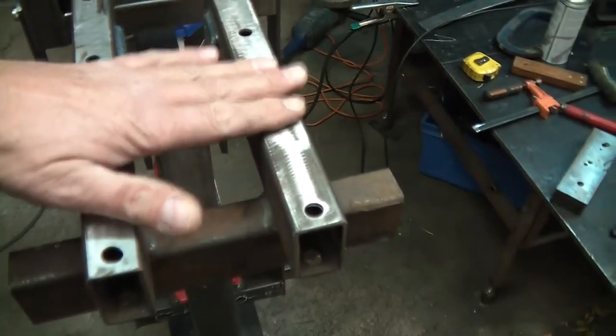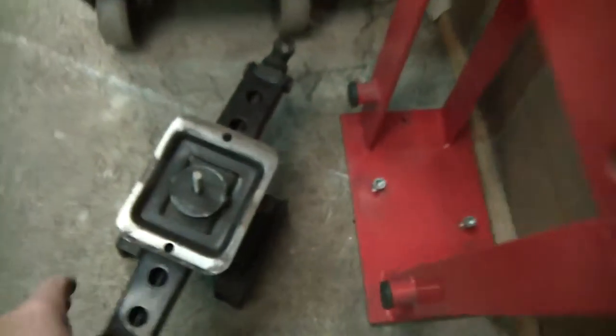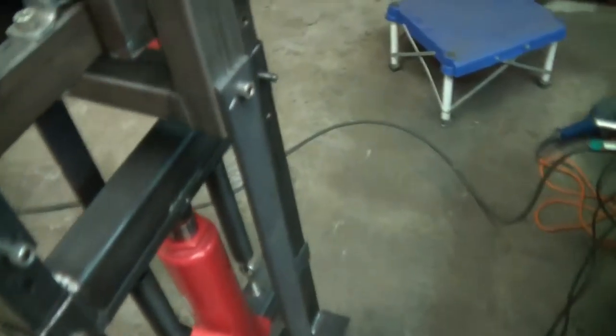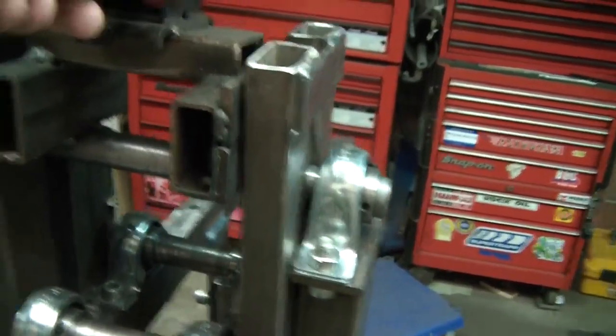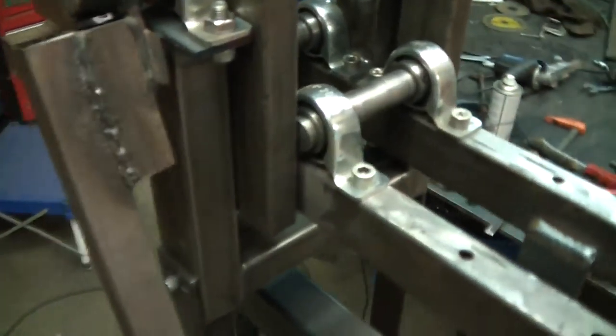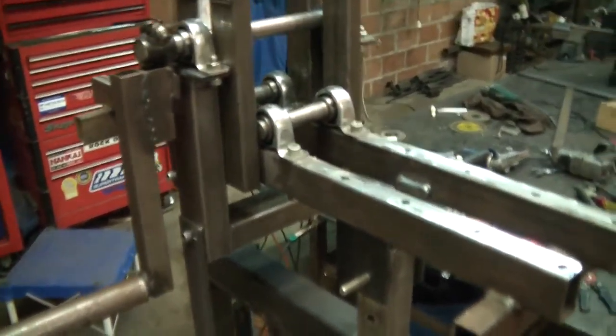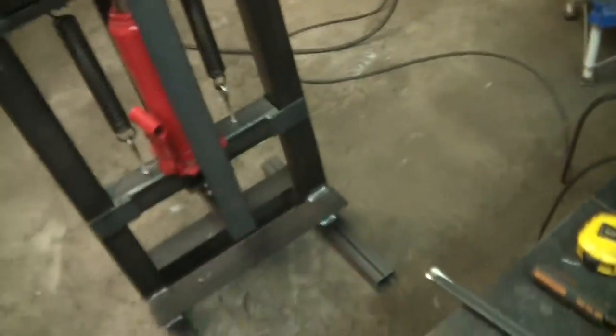It usually goes on there and this comes back to about here. I had a system where I had a jack on there and it used to just jack down on the bar. But when I started making other stuff and doing flat tube - if I wanted to do circles and things like that - it would hit on the jack. So I turned it around and I needed to pull down on it.